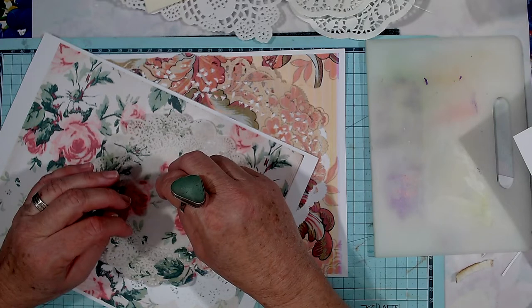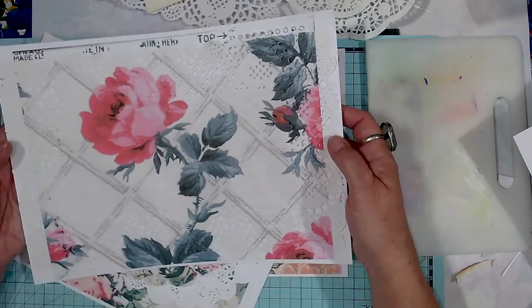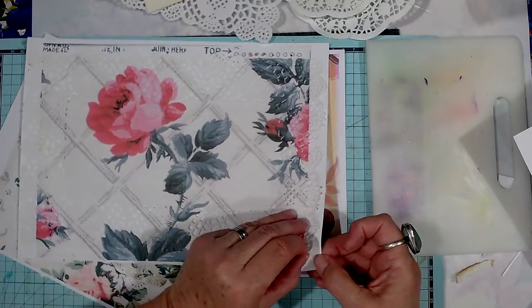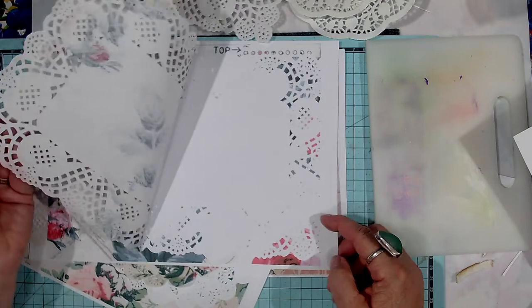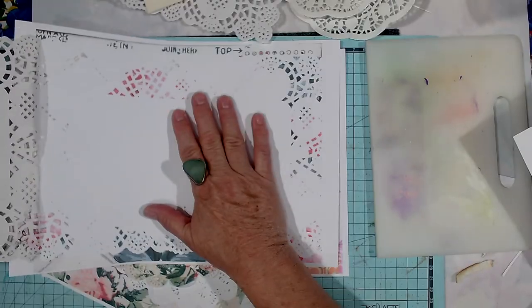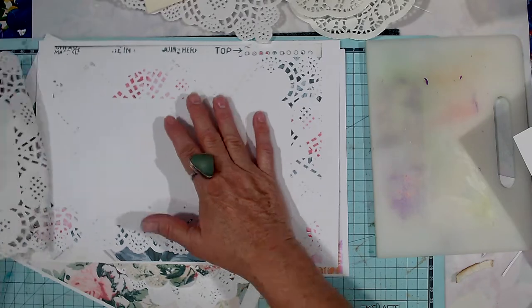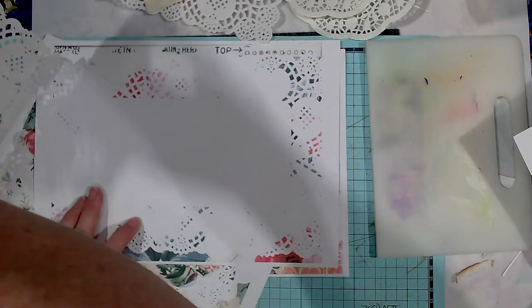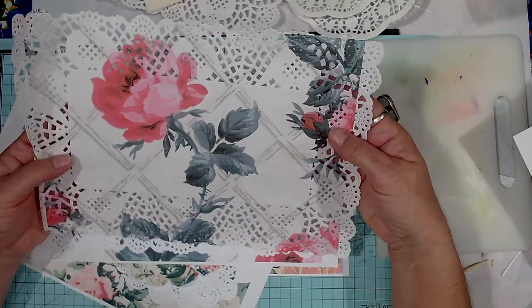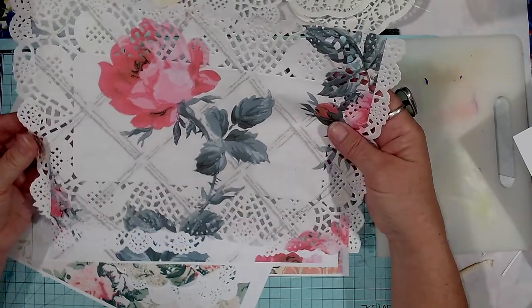Here we go. Look at this one. So I'll take it off the paper and show you. It didn't give much of a negative on here because it took up nearly the whole page. Oh, look how pretty that is! So that can go straight into my doily journal.